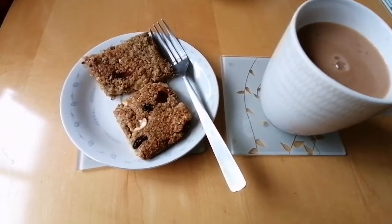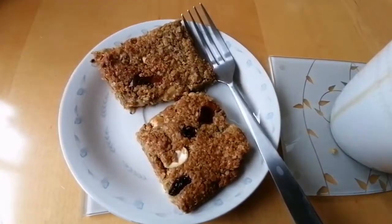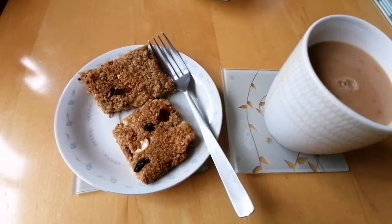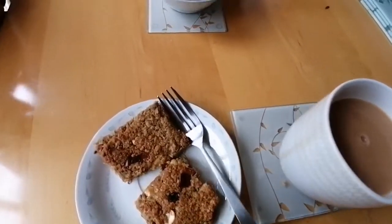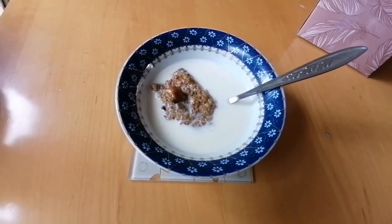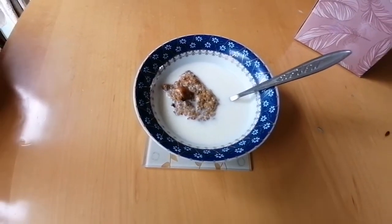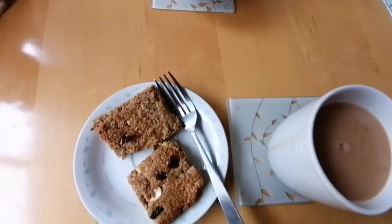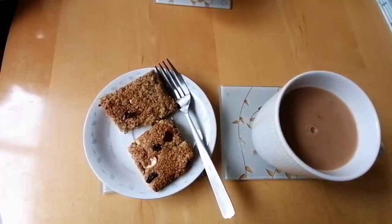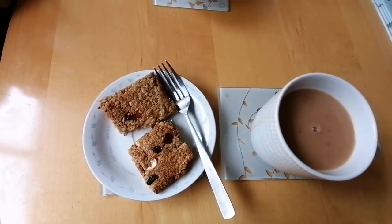Here they are ready to be served. I'm going to enjoy my warm flapjacks with a mug of tea, and somebody here is going to have them with some milk. Thank you very much for watching — we hope you enjoy making your flapjacks. Take care, bye bye!